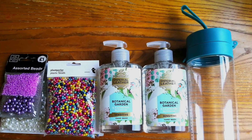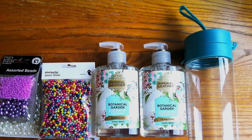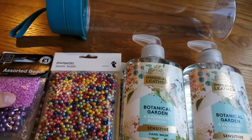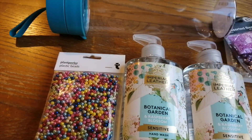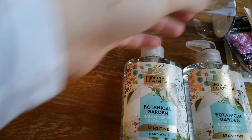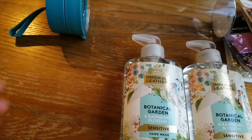Thank you for watching today's video where I will be making a simple easy homemade lava lamp. I'll be using some of these beads, although I'm not sure which yet, and these deliciously scented imperial leather botanical garden soaps.